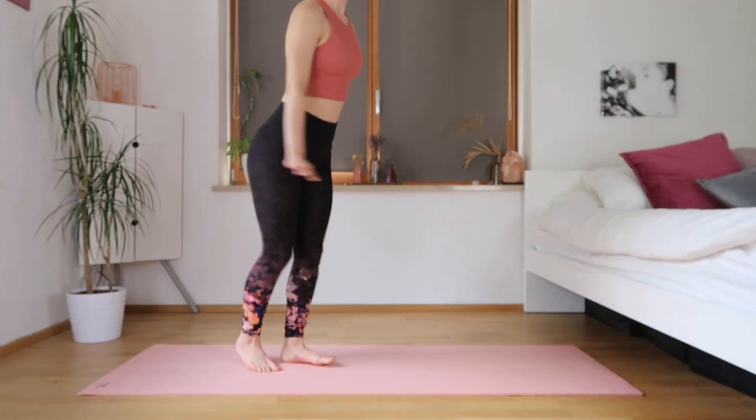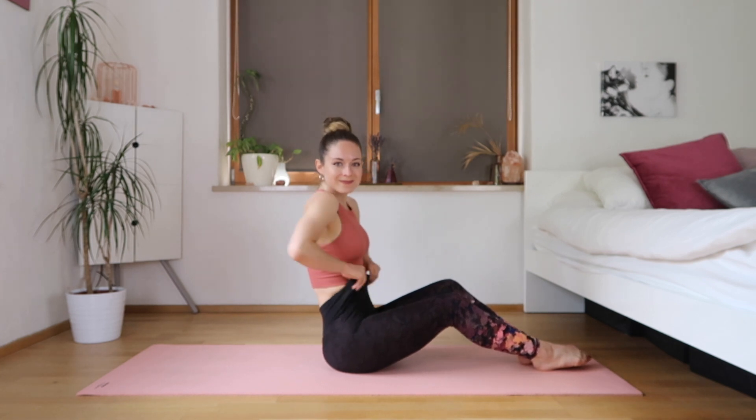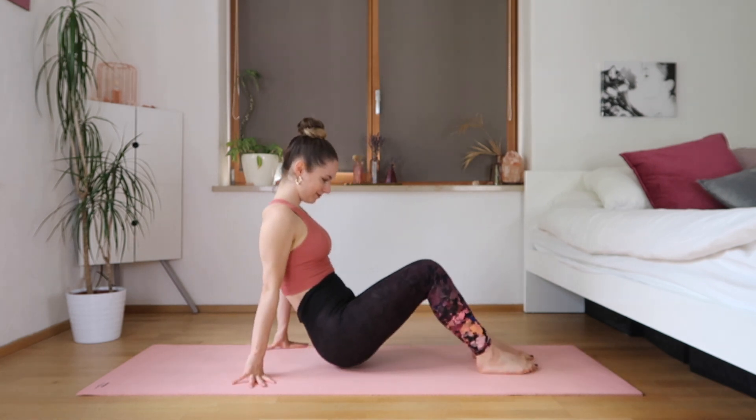Hi guys, and welcome back to my channel today. I've got a great six-minute ab workout. It's quite intense and a little bit advanced.